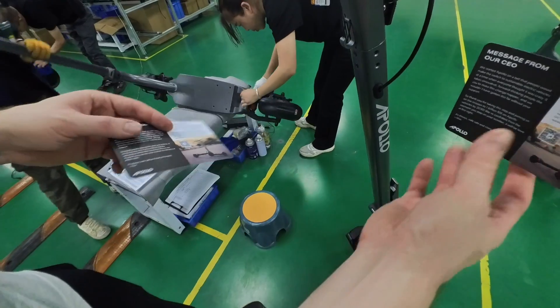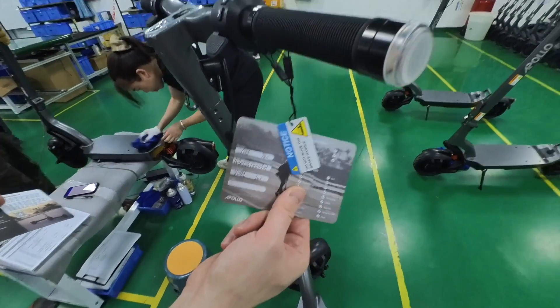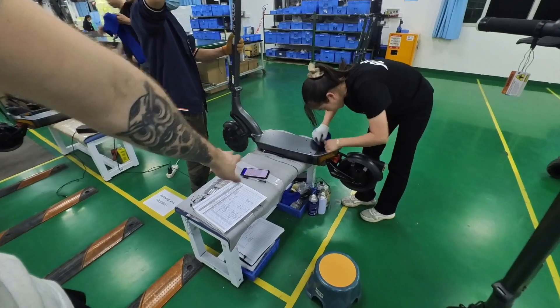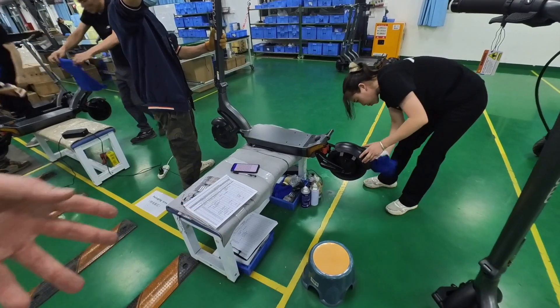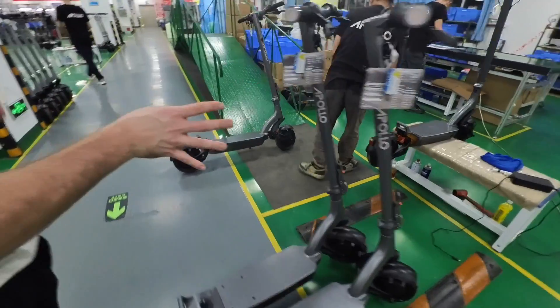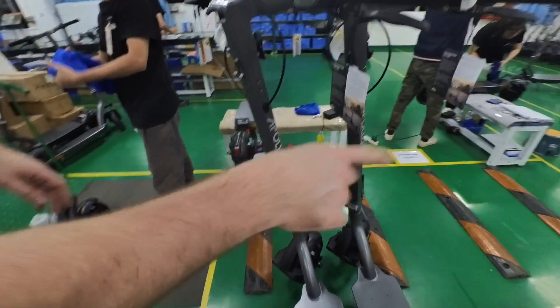We are also testing with a reduced version of our app just to make sure that the Bluetooth and all the functions are working properly on the software side. Once the QC check is done, they're going to do a riding test with a bump going off a hill.